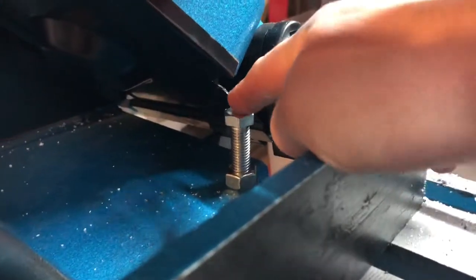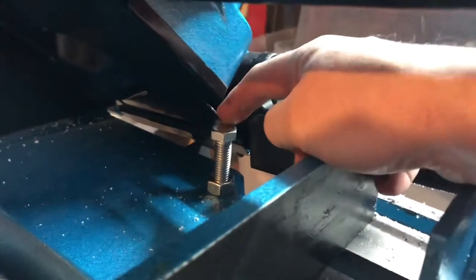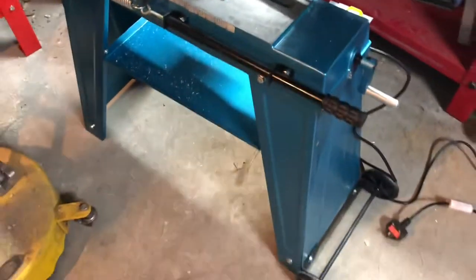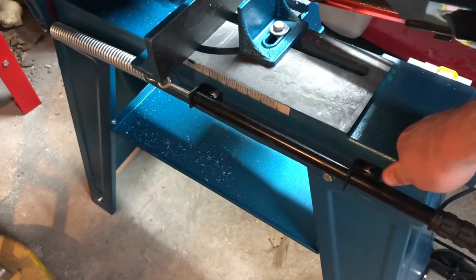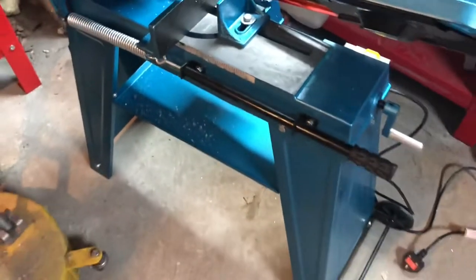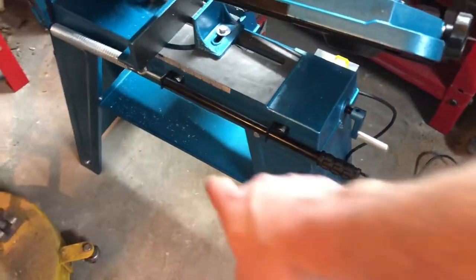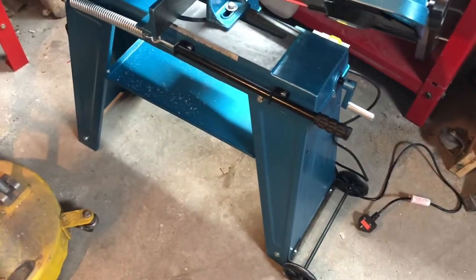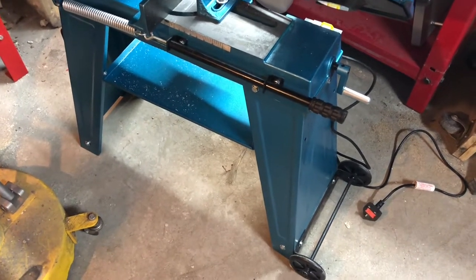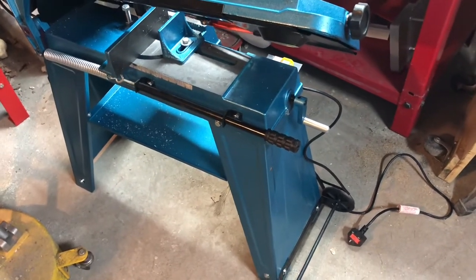This bolt here catches, which I think could just have been finished off slightly better to start with. The stand is really weak — properly flexible. I think one of the first mods I'll do is put some metal across the bottom there just to brace it up. I have got a welder but I'm not going to start welding it — just bolt some angle iron to it or something like that.